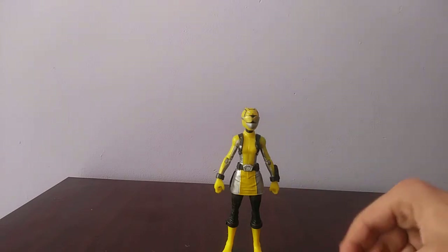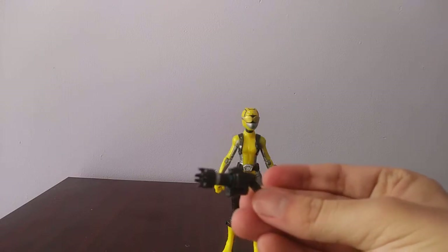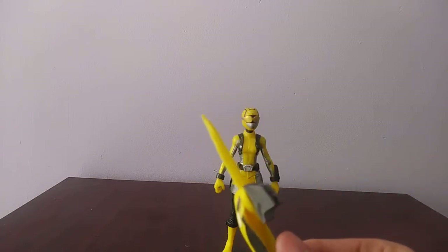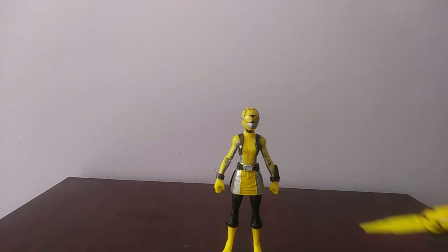Fully detailed and fully painted. Here's the blaster — fully painted, fully detailed. Bandai never painted their weapons, but Hasbro's doing a good job. And here's the key. The key works in the Morpher, but I'm going to show you later — it can also be used another way.